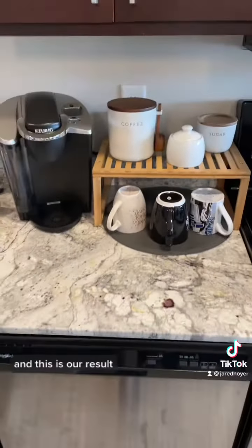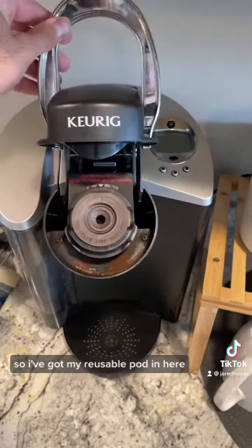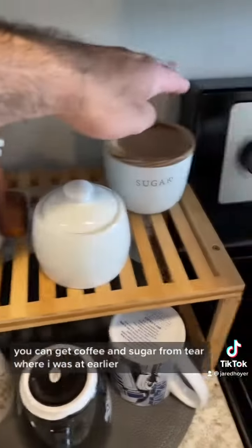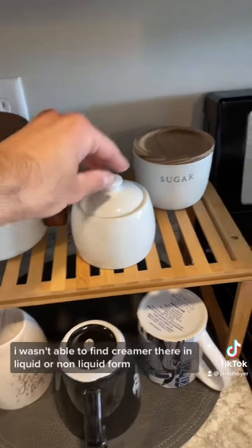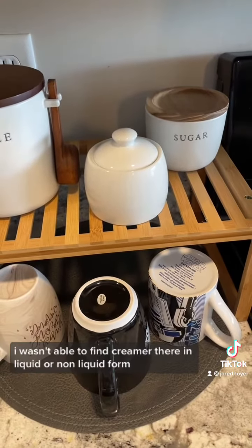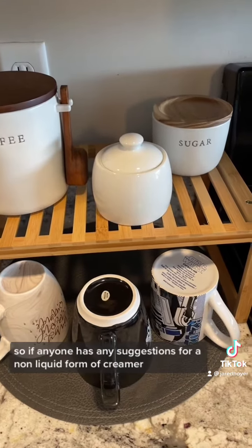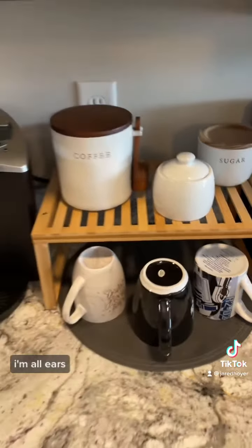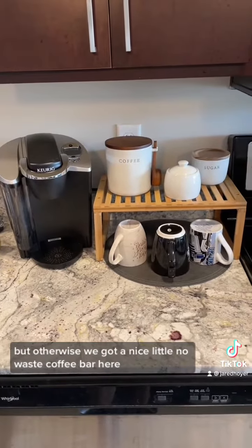And this is our result — not bad actually. I've got my reusable pod in here. You can get coffee and sugar from Teer where I was earlier. I wasn't able to find creamer there in liquid or non-liquid form, so if anyone has suggestions for a non-liquid form of creamer or a liquid that doesn't come in a plastic container, I'm all ears. But otherwise we've got a nice little zero-waste coffee bar here.